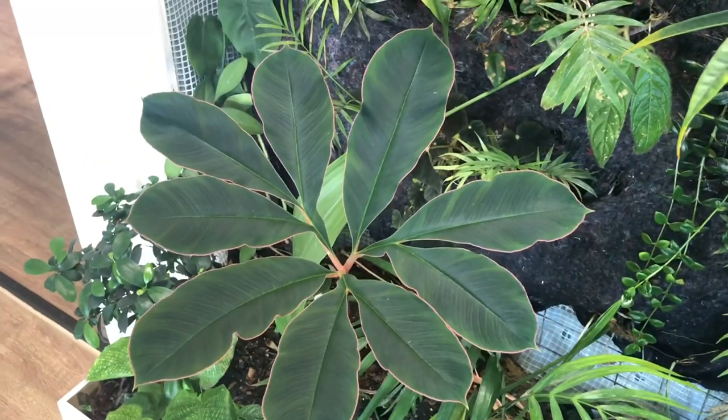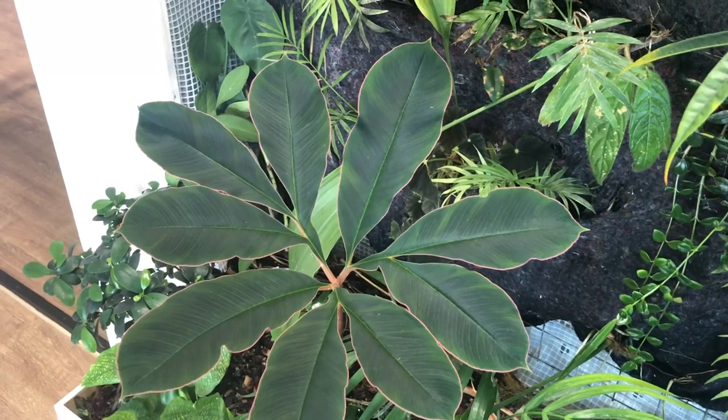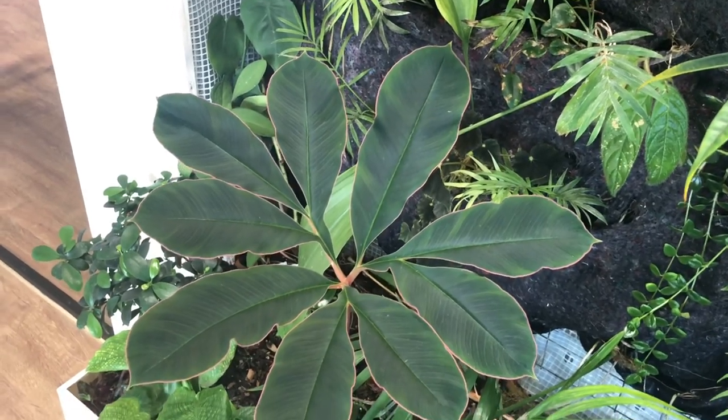Another fun fact about the name Amorphophallus is that it means 'shapeless or amorphous penis,' referring to the shape of the flower with the spadix. Anyway, that was it for today — a small video about this Amorphophallus. It's not an orchid, but it's such a nice plant that even a more focused plant lover can appreciate it. Thank you very much for watching — I'm almost at 900 subscribers, so 100 to go to 1000. Please subscribe if you haven't already, and see you next time, bye for now!